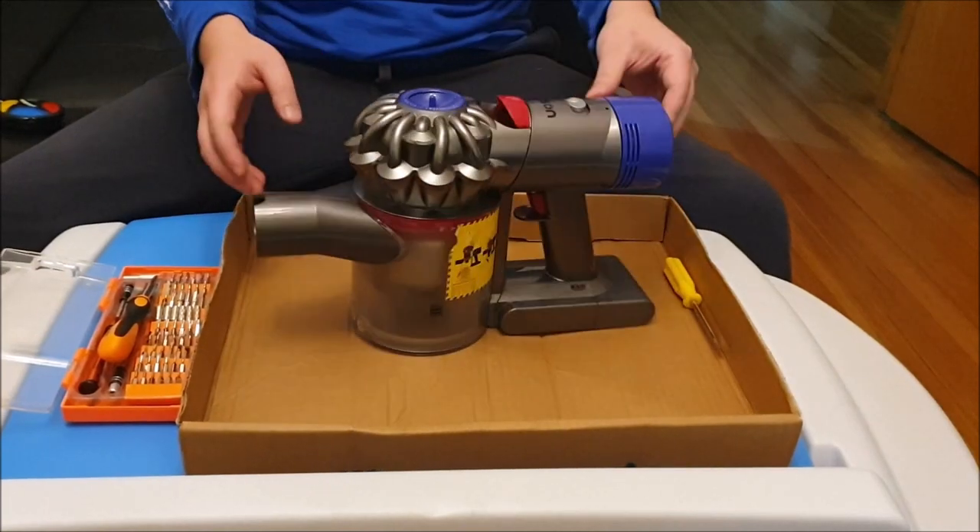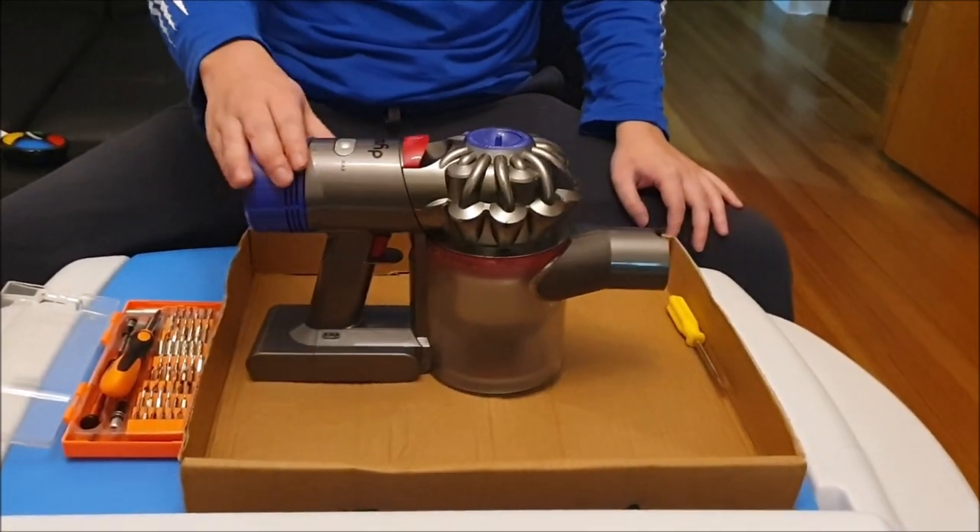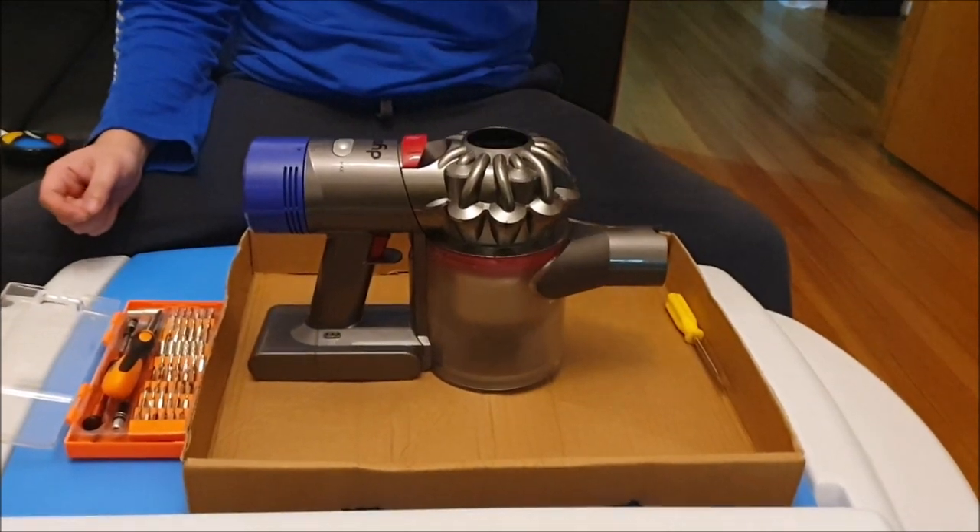Here we have a Dyson V8 or V7. We're going to open up and explore the insides. You know this is a Dyson V8 or V7 because it has the red thing.